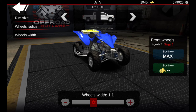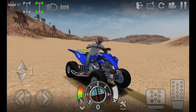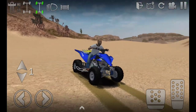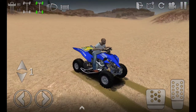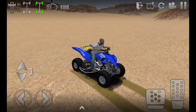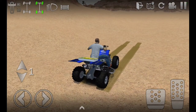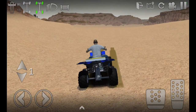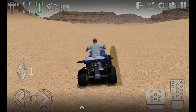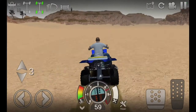I'll go ahead and put a dyno on it, then we'll head to the desert to see how it drives. Here we are in the desert. I made it a manual because that four-wheeler is actually a manual, so it should give a realistic feel. I've never messed with manuals before in this game, so I'm completely new to this.